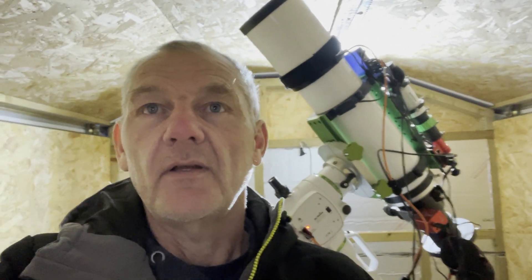This will be the second night. I managed to get five hours last night on the Elephant's Trunk, so I'm hoping to get another five hours tonight and hopefully there'll be a nice image to see at the end of it. There's still a little bit of light on the horizon but the stars are out and the moon's not up yet, so if I can start shooting in the next 10-15 minutes that should be good.